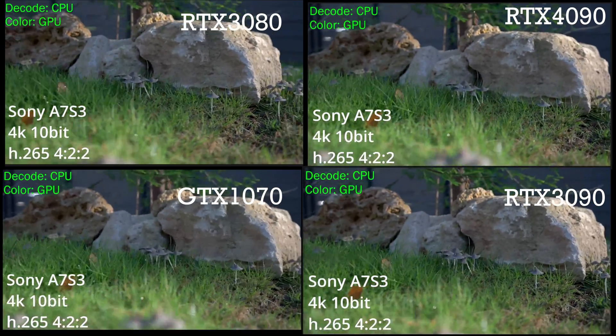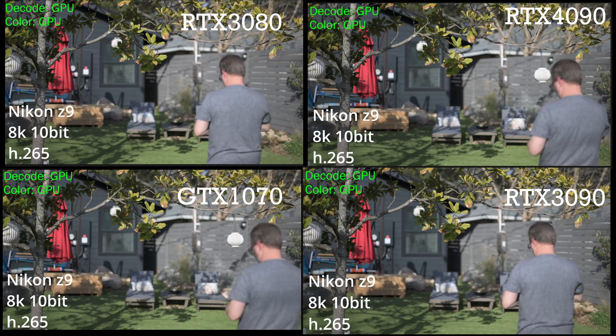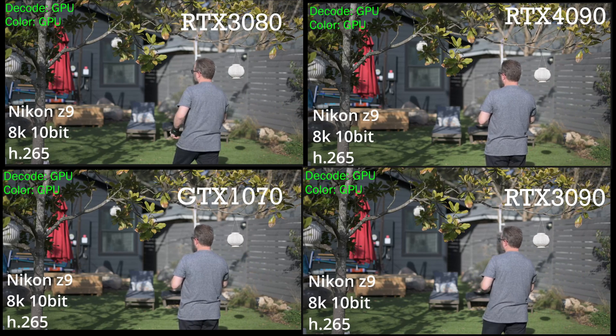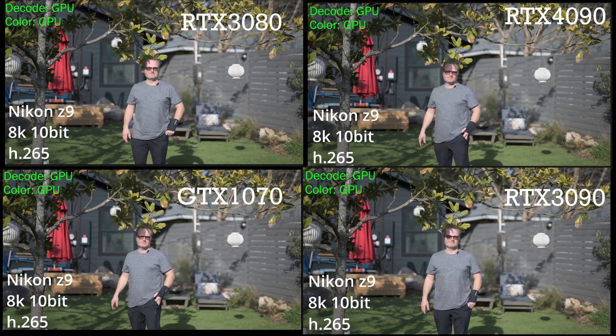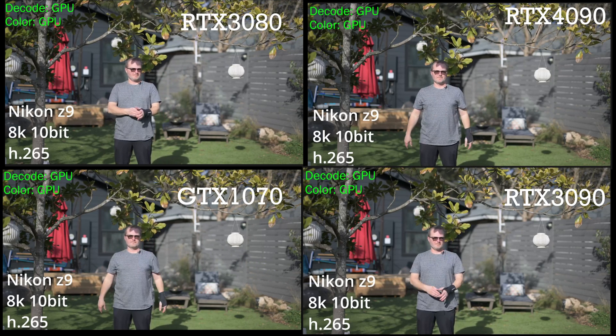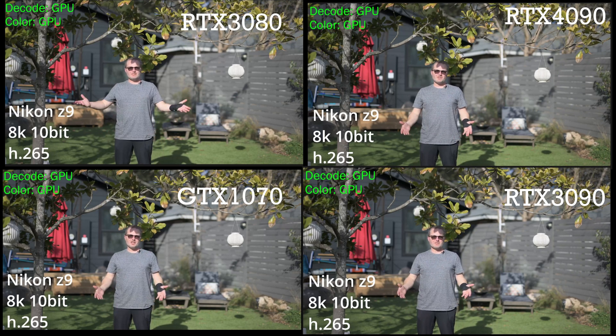Both the RTX 3090 and 4090 benefit from a larger VRAM video RAM buffer. They have 24 gigabytes, while the RTX 3080 has 10 and the GTX 1070 has 8. In my testing, I've found when a timeline is loaded, much of that is put into VRAM, and the more VRAM you have, it's a massive benefit over less.